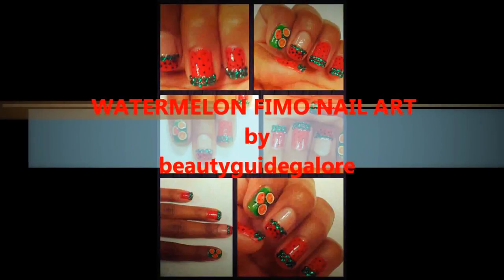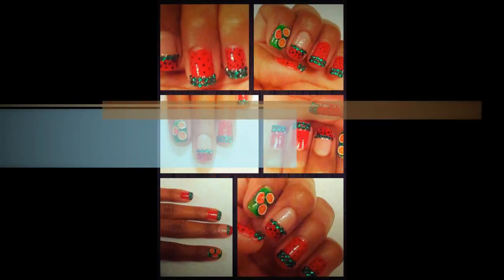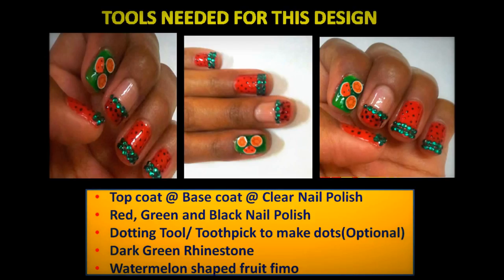Hi everyone! Today's video is a watermelon femo nail art. Keep watching and I will take you through all the steps.